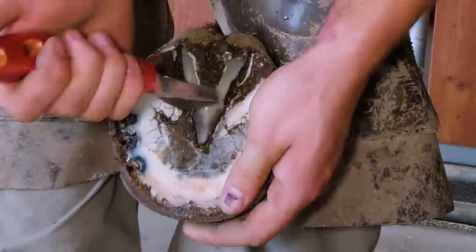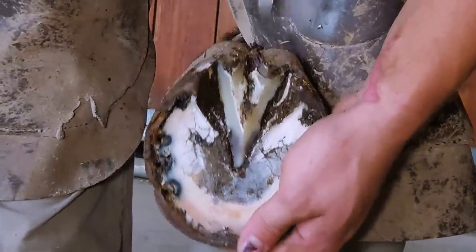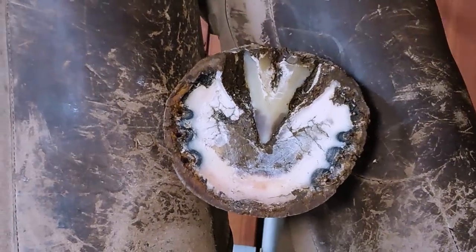I do love when my knives are nice and sharp. I just sharpened them right before I got here. Sharp tools make the job so much easier.